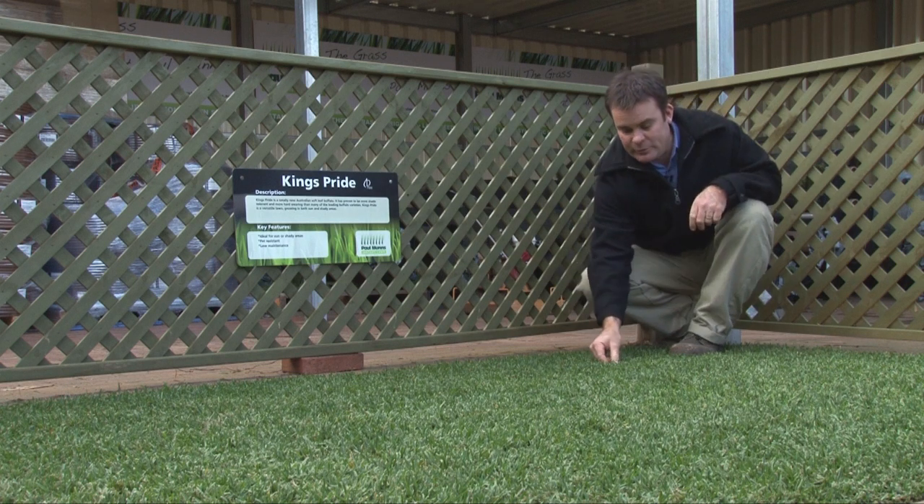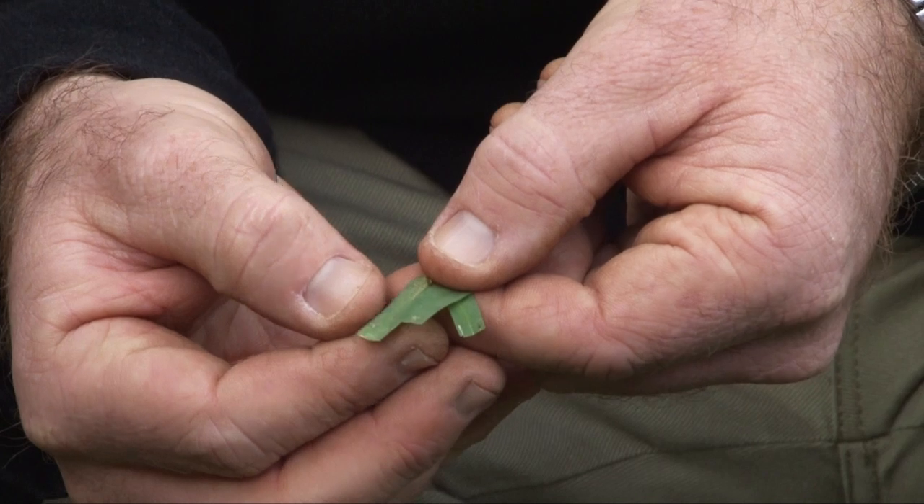It's a very wide blade — in fact it's the widest blade of all turfs that you can buy in Adelaide — which means it's wider than Kikuyu and wider than Couch, giving that real meadowy sort of look.